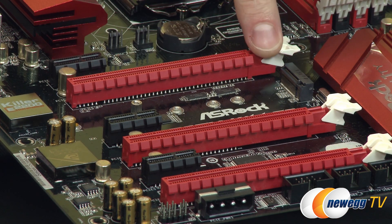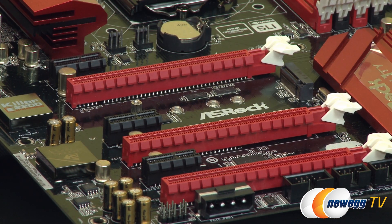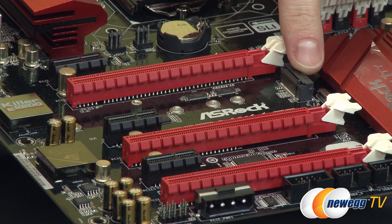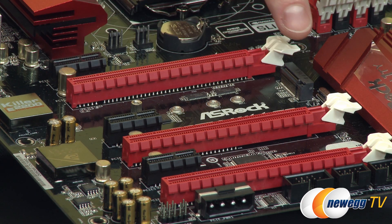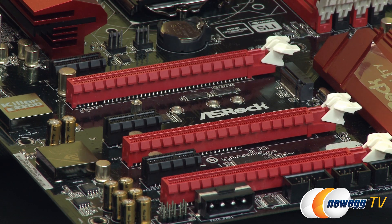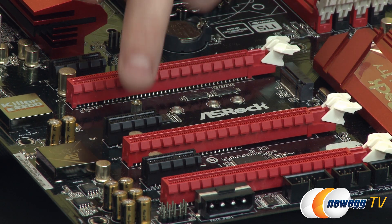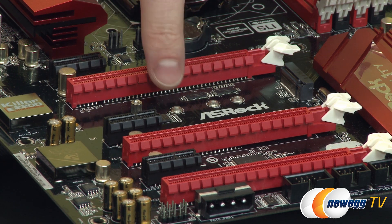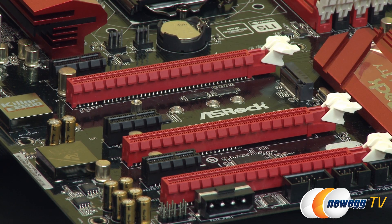I'm going to do a quick motherboard installation. This is the ASRock Z97X Killer motherboard, which comes with a native M.2 slot — part of the chipset, which is pretty nice. This particular motherboard has support for different lengths of M.2 SSDs: 30mm, 42mm, 60mm, 80mm, and 110mm. So these will be labeled like 2280, 2260, or 2230, for example.